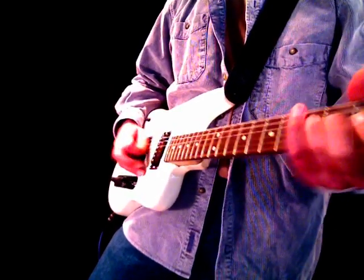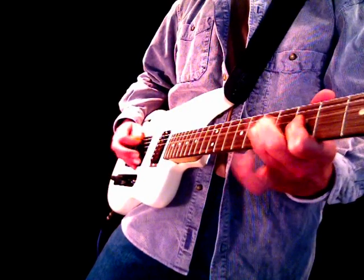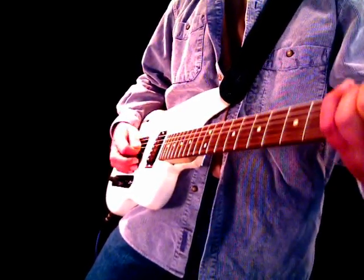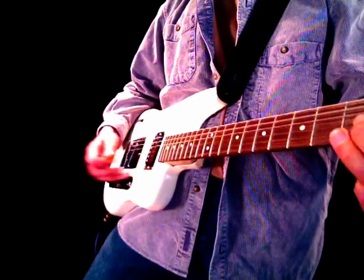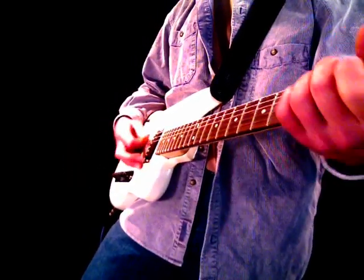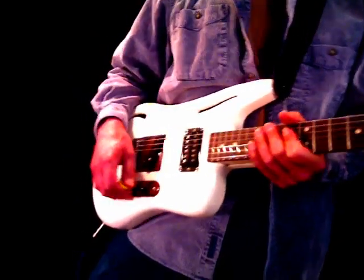It's got plenty of twang. So I'm going to go to the next position here. Let me talk about this switch first.